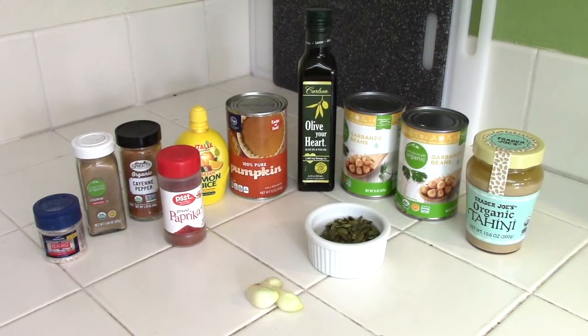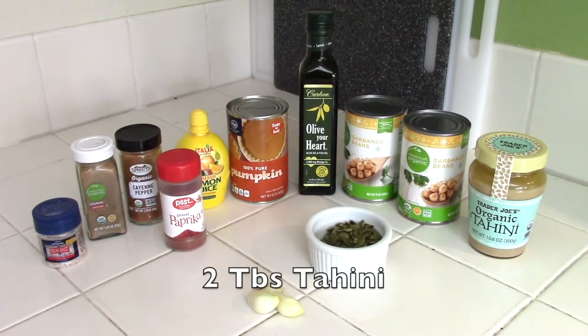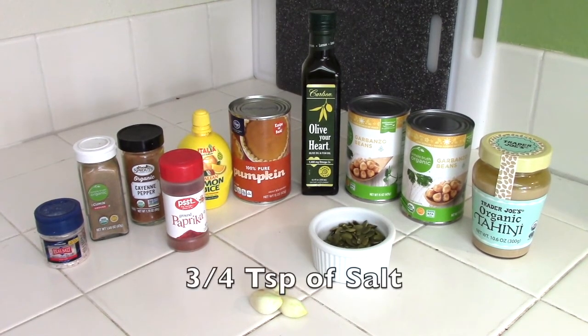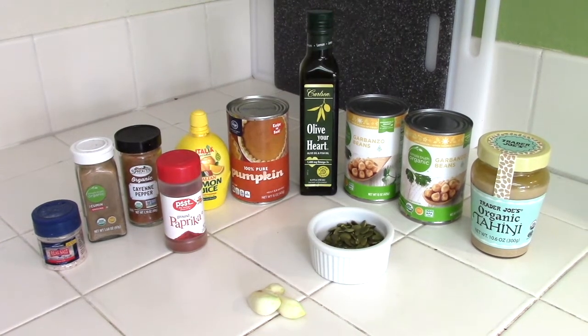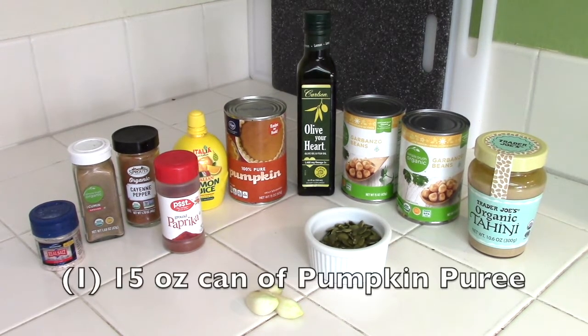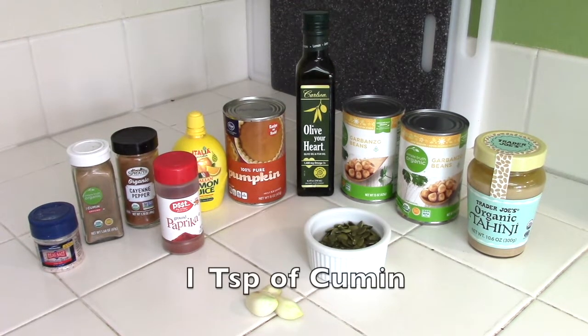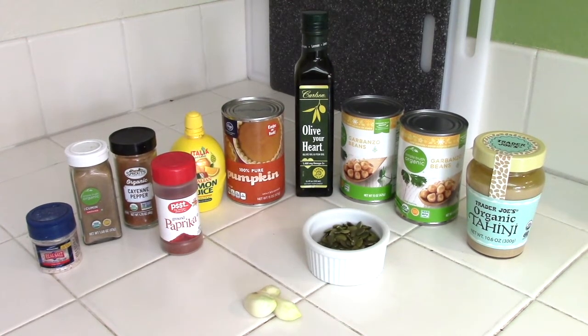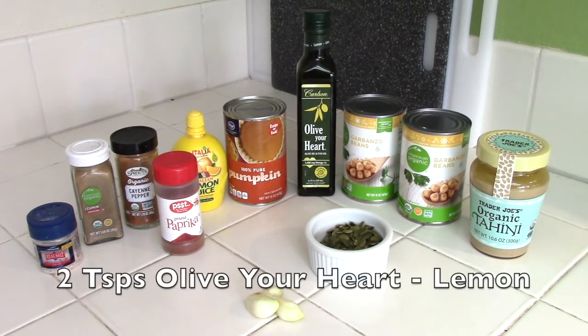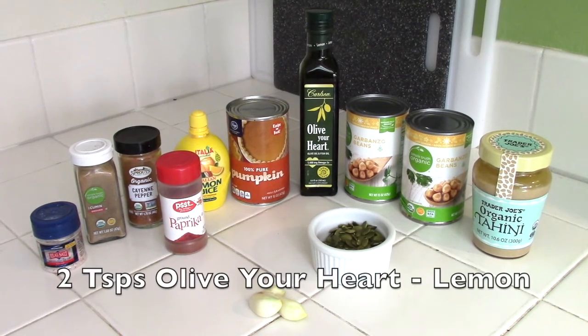So let's talk about the ingredients. We're going to have one tablespoon of lemon juice, two tablespoons of tahini, three large garlic cloves, and three-quarter of a teaspoon of salt. We're going to use two 15-ounce cans of garbanzo beans, one 15-ounce can of pumpkin puree, one teaspoon of cumin, and half a teaspoon of cayenne pepper. And lastly but not least, we are going to use two teaspoons of olive-your-heart lemon flavor. When it's all blended, we are going to fold in a quarter cup of pumpkin seeds as well as sprinkle with some paprika.